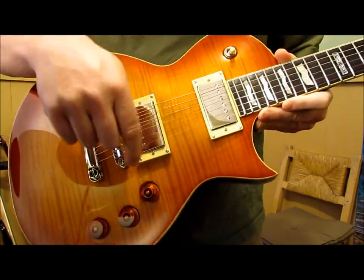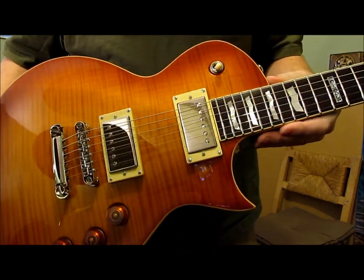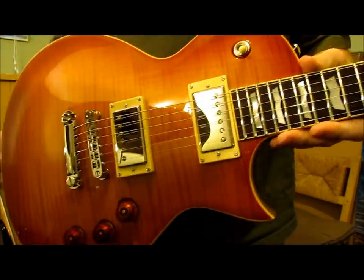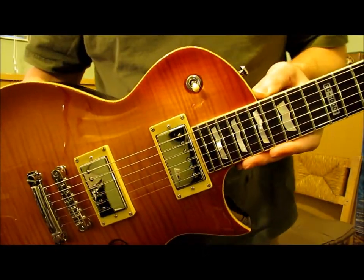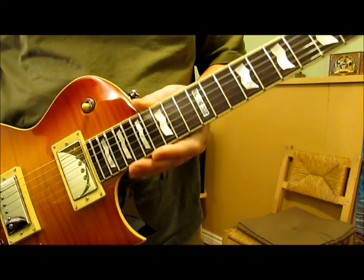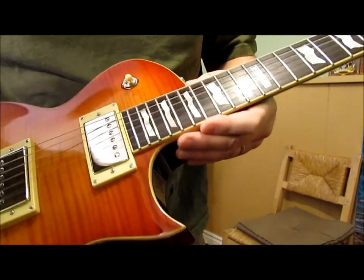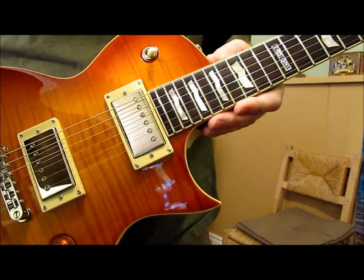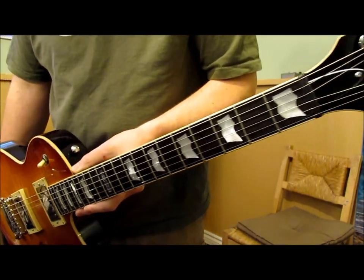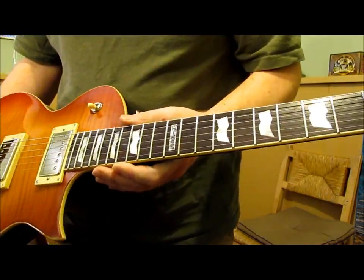The bezels are all nice, that nice off-white cream color. Easy to adjust everything. The neck is actually well done — I like the flag inlays, they're all perfectly inset, there's no gap on them at all, very well done. It's got an ebony fretboard, not rosewood, so I like that color — it's just that much darker.